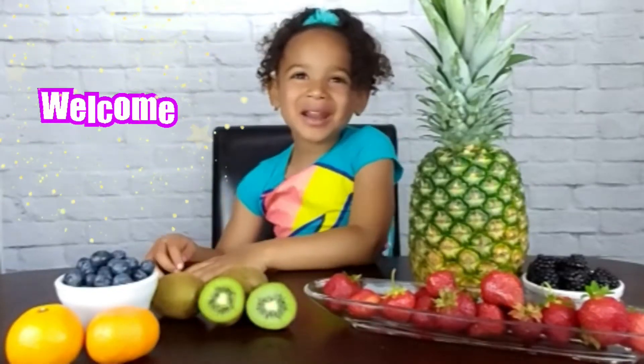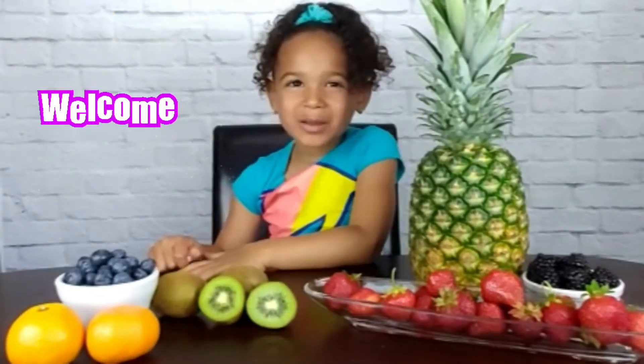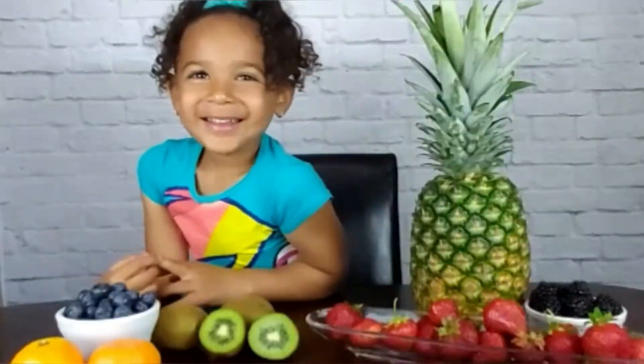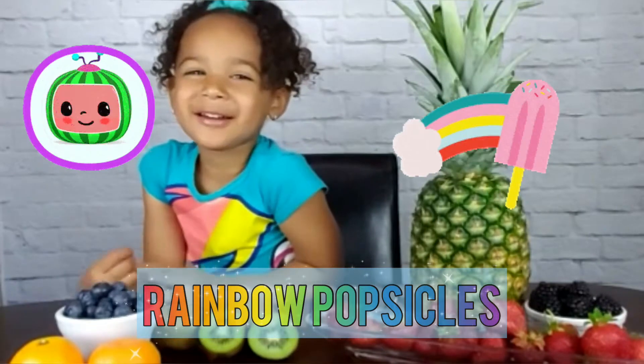Hi everybody, my name is Naja and welcome to my channel, Naja Beans. Today I'm making Cocomelon Rainbow Popsicles.